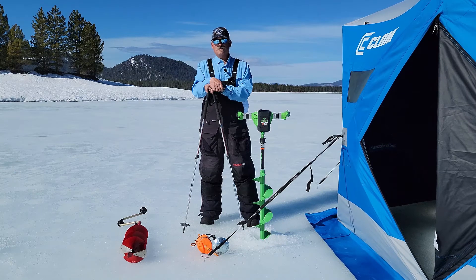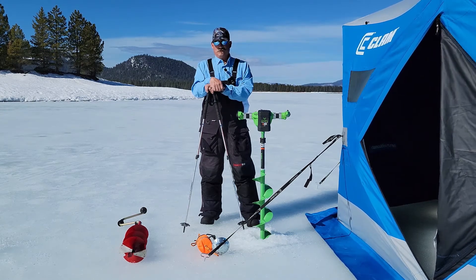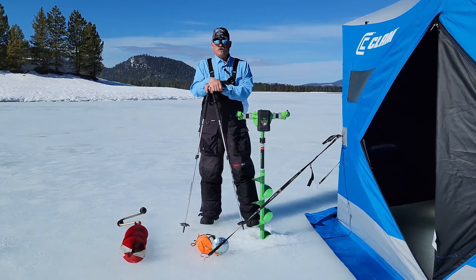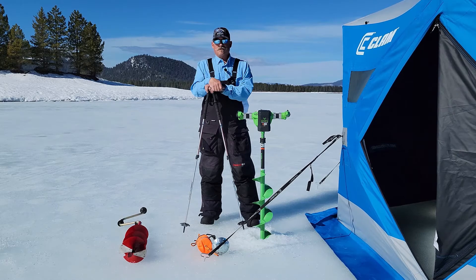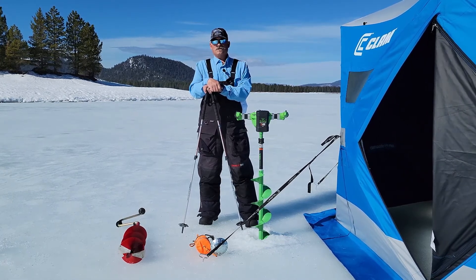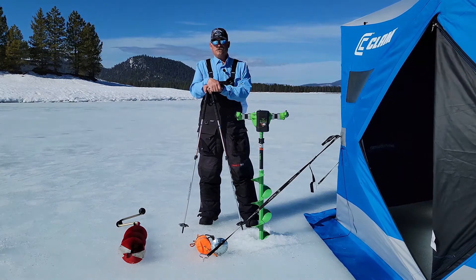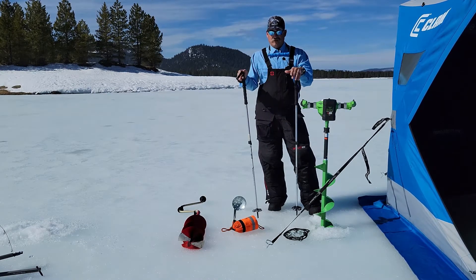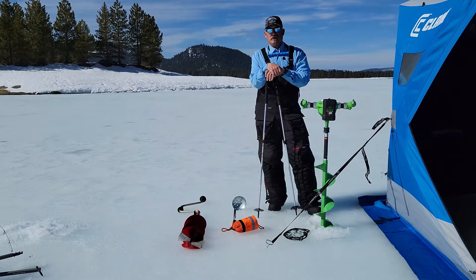Before you get out on the ice, one of the most important things you can learn is ice safety. Learning how to judge the ice thickness and conditions is critical to safely recreating on the ice, whether it be ice fishing or ice skating. There are numerous ice safety videos on the internet — I highly encourage you to watch some of them. It's important to make sure the ice is safe.